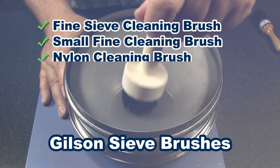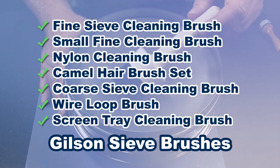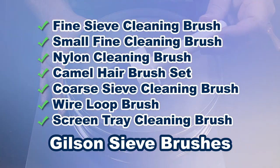Gilson offers sieve brushes in several styles and bristle types, and are designed for safe and thorough cleaning of test sieves.